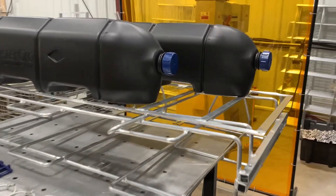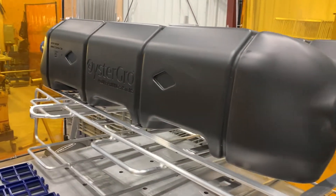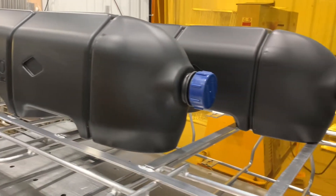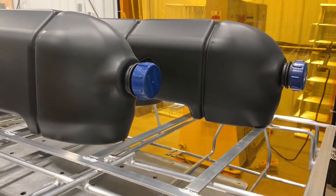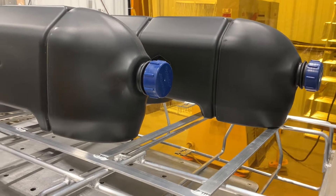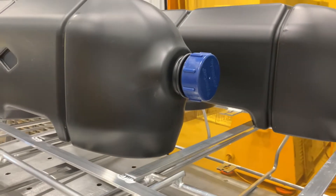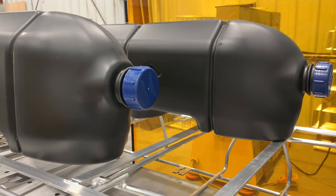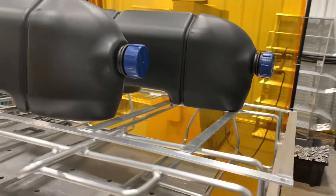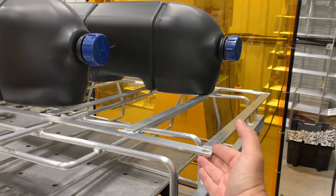Starting at the top, we've got two floats. The actual cage we're putting together is the ProFlow six-bag system. ProFlow is slightly smaller of the two six-bag options — you've got ProFlow or HighFlow. The two floats come with the caps, O-rings and seals already in the caps, so they're basically ready to go.